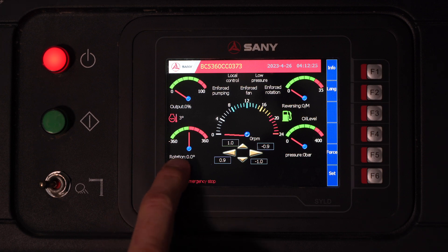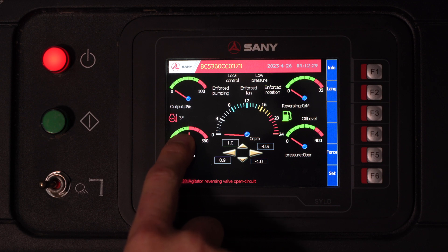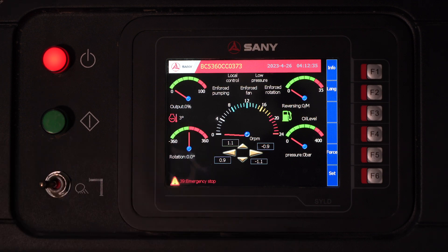Bottom left, we have our rotation indicator. Right now it's at zero, of course, because the boom is in the boom rest. From zero, the SONI can rotate 360 degrees in either direction.